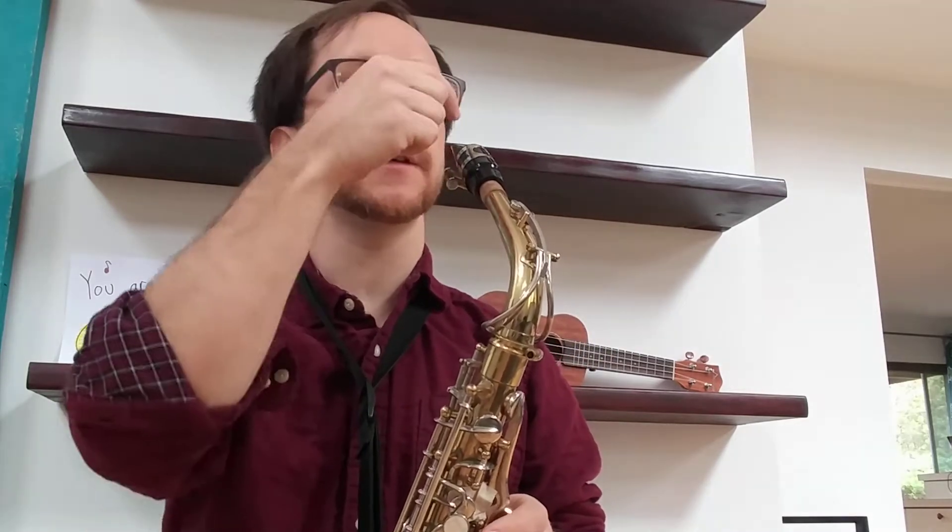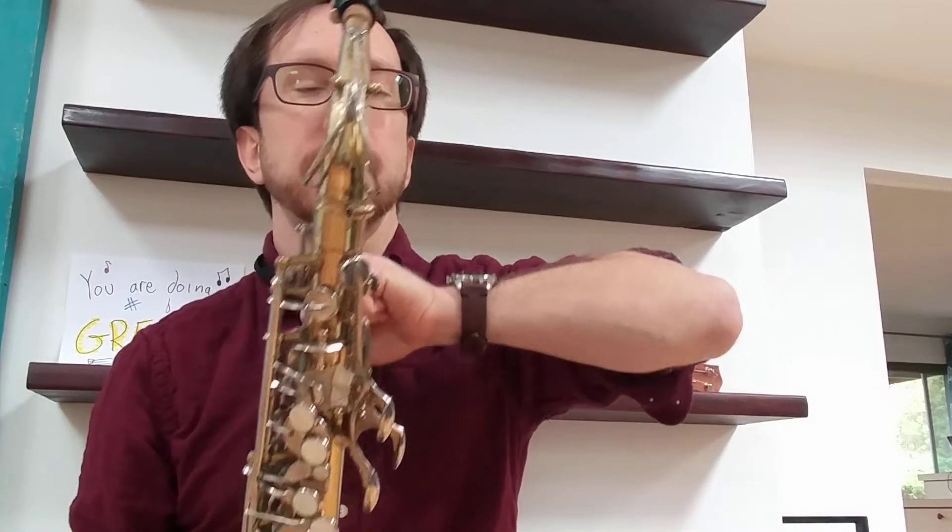The low notes on the sax can be tricky. We want to use hot air like you're fogging up a window. We want to make sure that our embouchure is set correctly: top teeth on top of the mouthpiece, bottom lip rolled over, firm corners — and make sure that all of your fingers are down.